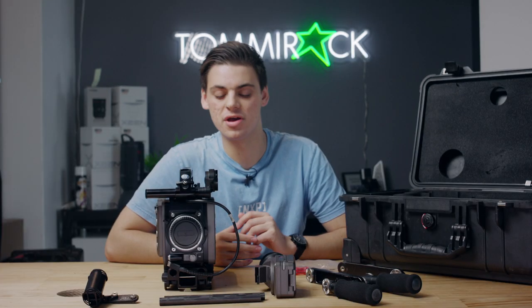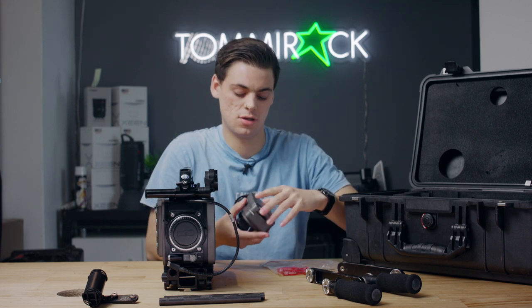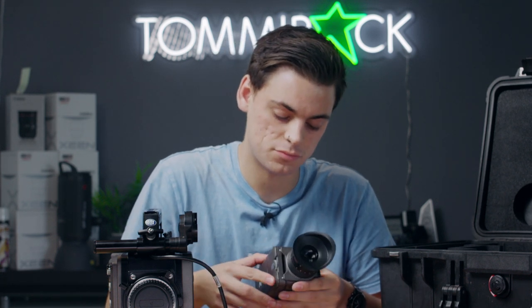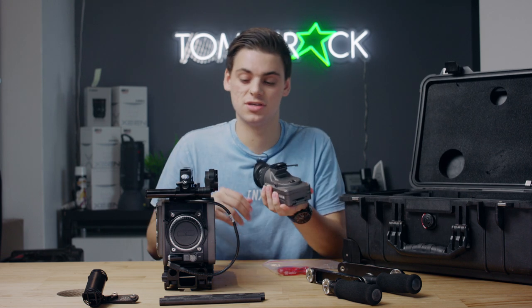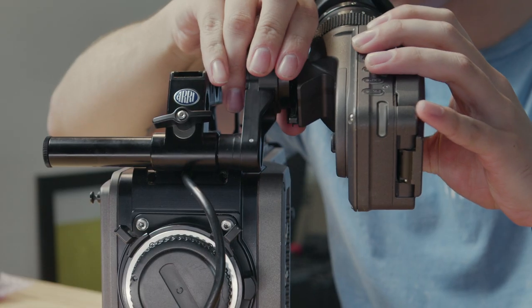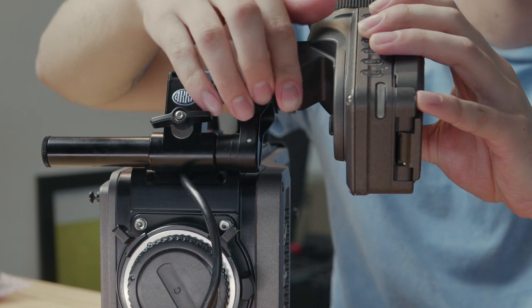One thing to know about the ARRI Amira is that it won't work without the viewfinder attached, because the viewfinder is also the screen used to operate the camera settings. To attach it, flick the latch up into the unlocked position, slide it on, and lock it in place.